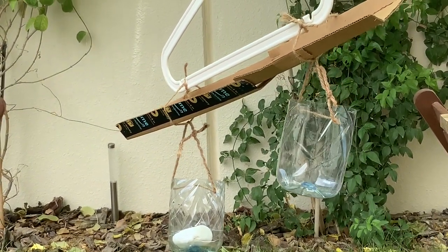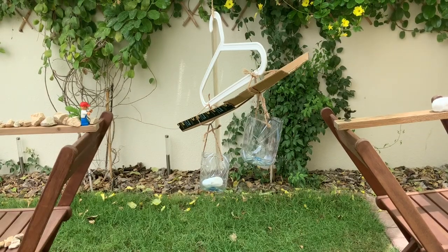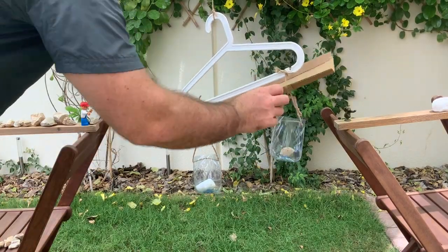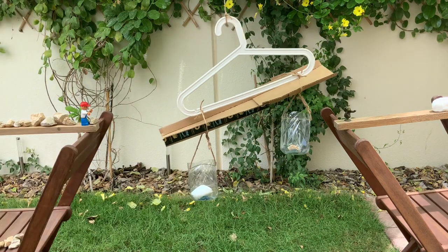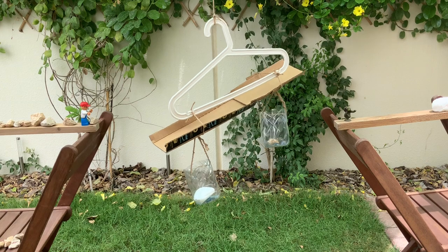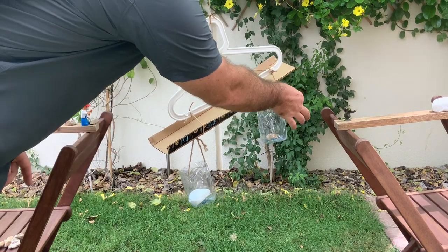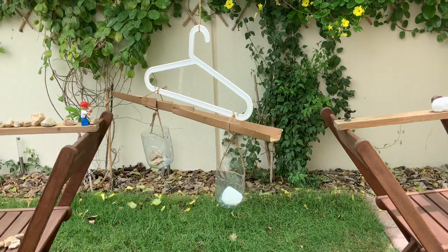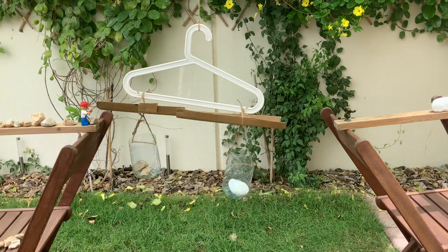Do you have any idea how I can get this bridge straight? If I add stones to the other side, maybe it will balance, because they'll both weigh the same. At the moment, the white stone is heavier than the other side, but as I add more stones, they become balanced and equal.